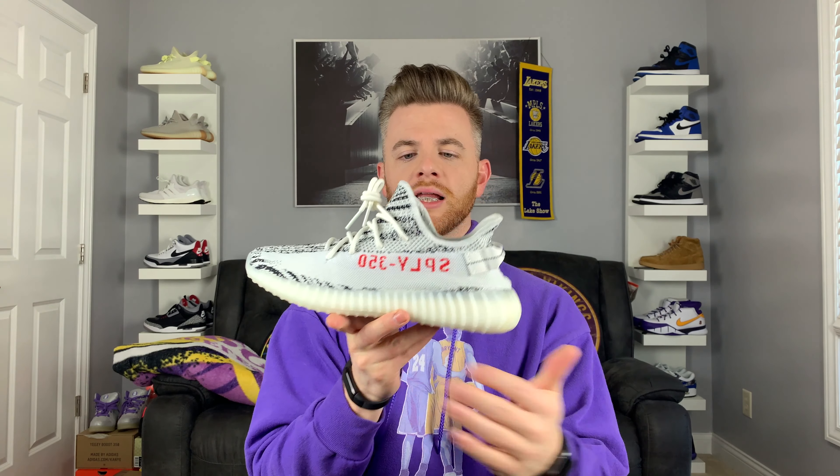It looks like a clean shoe. It looks dope. It didn't look as bad as you think. Now this is zebra, but here it doesn't look so bad with the stripe down the side, but on the back you can clearly tell all the zebra printing. This was actually one of the most sought-out colorways probably in the Yeezy V2 line, other than the first couple releases like the coppers and the breads and all those other colorways.